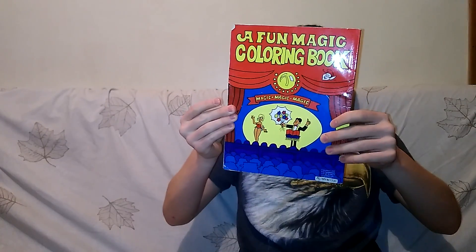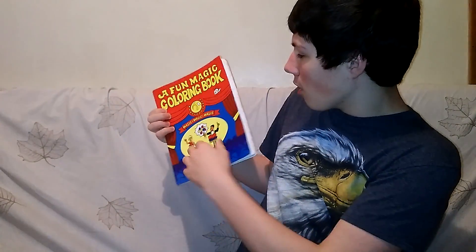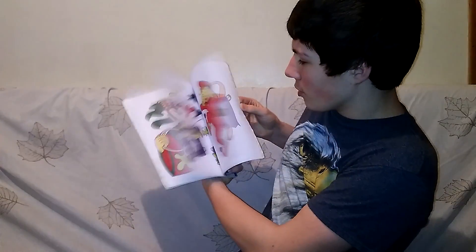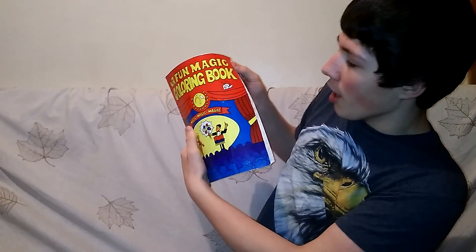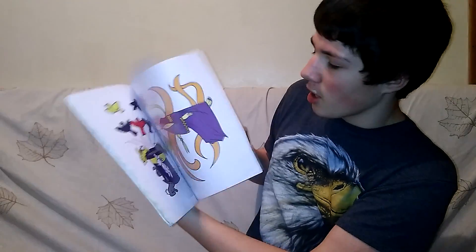This is a fun coloring magic cutbook. I'm going to show you guys how it works, like I did in one of my magic performances. See, they're all empty. Then there's some. Then there's that — none, I should say. Then there's colors — not colors, but you can color in them. And there's coloring in them.